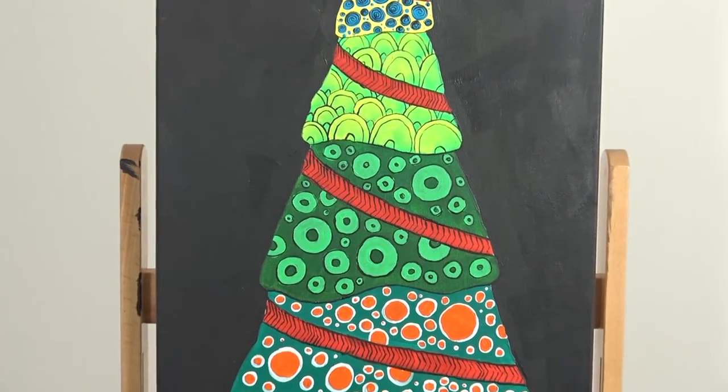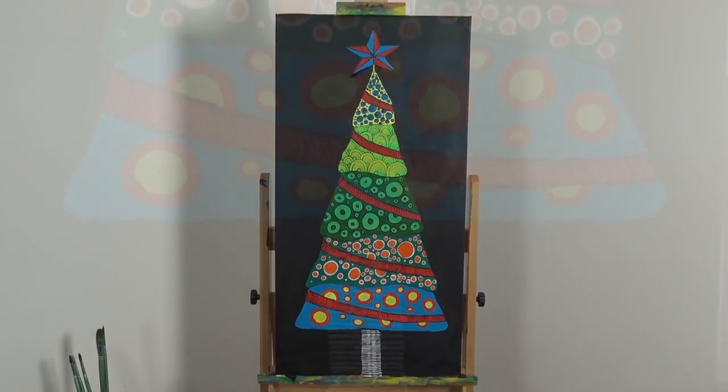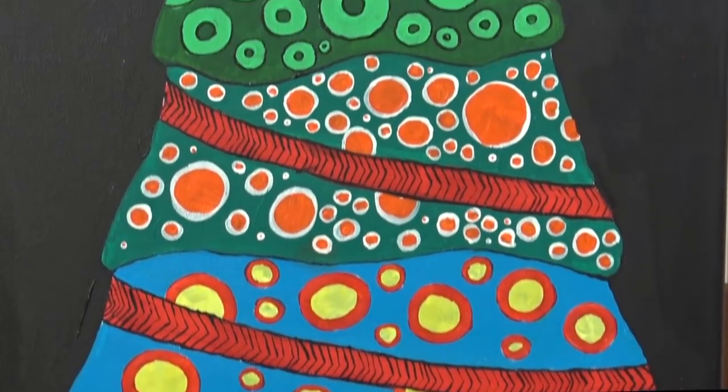Hello there! In this lesson we'll be creating this easy colourful patterned Christmas tree, and this would be great as a classroom activity.